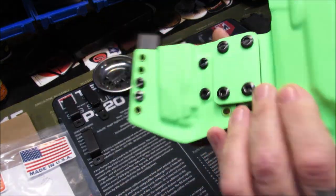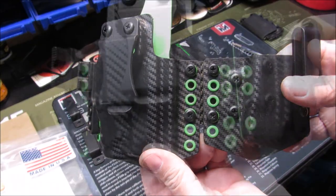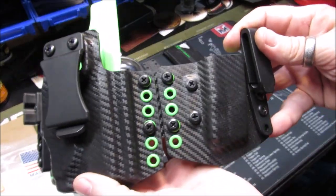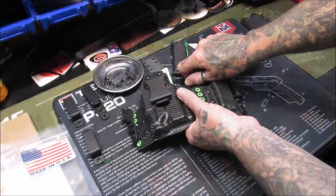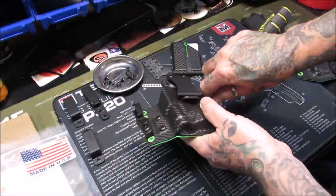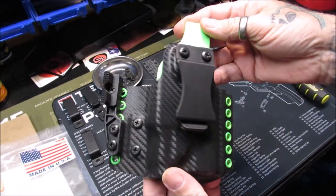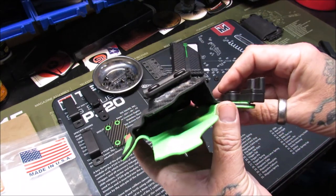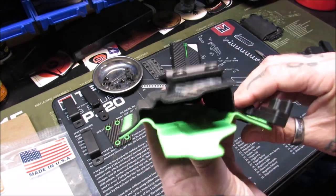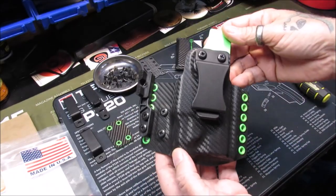this piece makes it completely rigid. Next we're going to detach the mag pouch and look at it as just an appendix-style holster — that is with the rigid mount and the mag carrier detached from the holster itself. Now this can be worn appendix style quite nicely in this configuration.